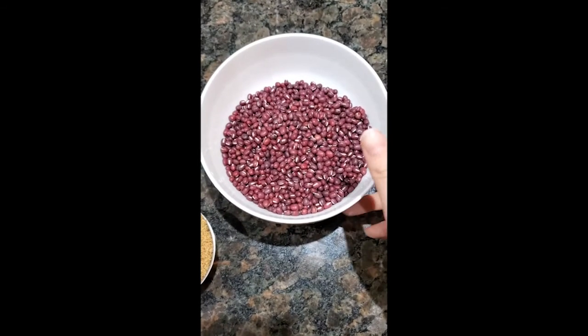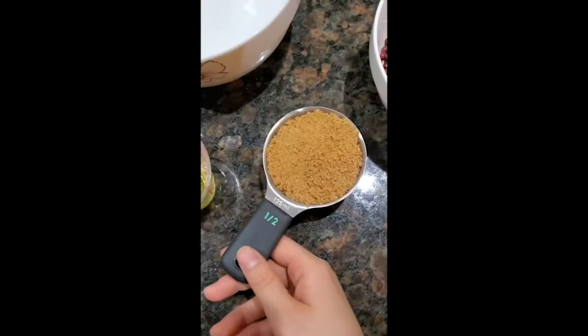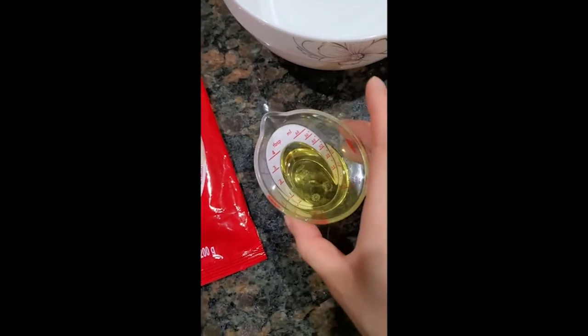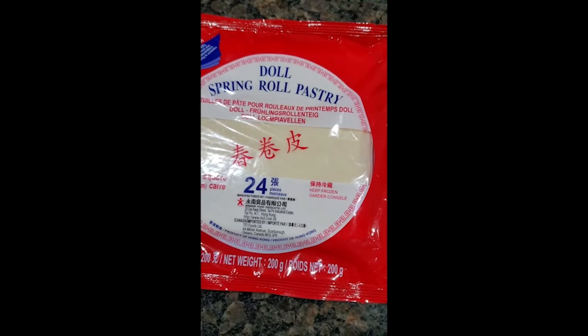I'm going to tie my hair, remove my earrings, put my apron on, and wash my hands. Alright, I am back and ready. Let's walk through the ingredients: one and a half cups of red beans, also called azuki beans; water — this is three times the amount of beans, so around four and a half cups; half a cup of brown sugar; 30 ml of oil, which is two tablespoons — I'm using canola oil, but you can use other vegetable oils as well; and of course, our spring roll pastry dough.